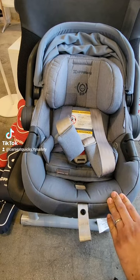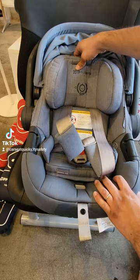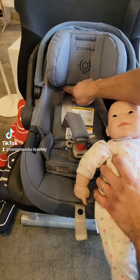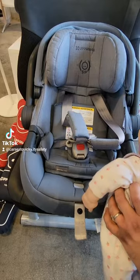The second adjustment feature is the headrest. As the little one gets bigger, you're going to have to adjust that accordingly. All you have to do is grab it from the top and you can slide it up or down. The top of the baby's shoulder should be right below the headrest, and the straps should be coming up and over the shoulder.